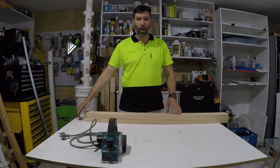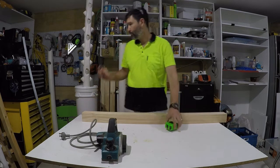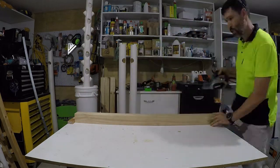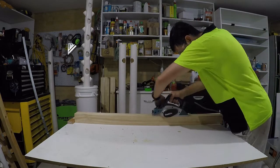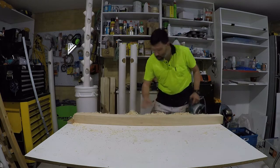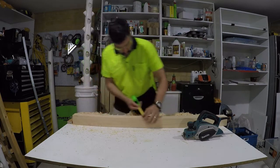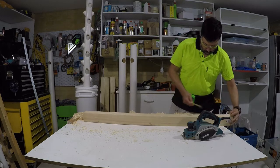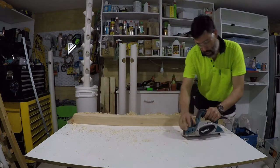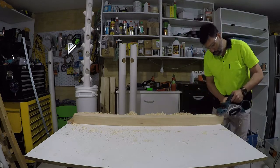To stop this bit of wood moving, I'll just screw a block into the end of the table so when I'm pushing down I'm not going to slide my bit of timber with it. I reckon that is spot on the line on both sides. Might just turn it down now — that was set at 2mm per pass which is quite a lot. I'll turn it down to nearly half a millimetre and do one or two more passes.